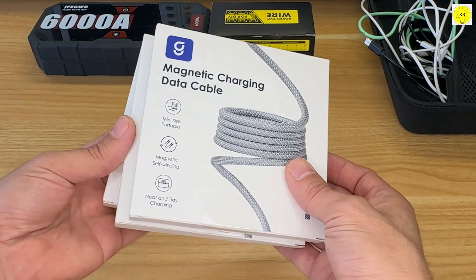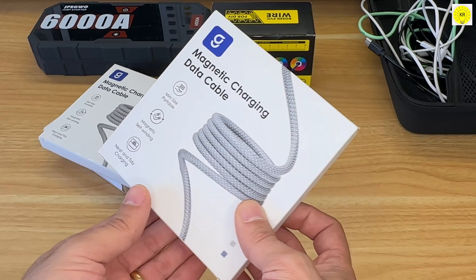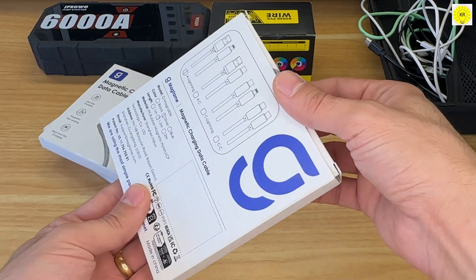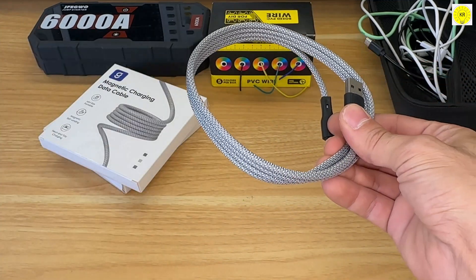In this video, I will show you three products from the Magtame brand. You can view more products on the official Magtame website. First, we have the Magtame Nexus 60W round cable, USB-A to Lightning.